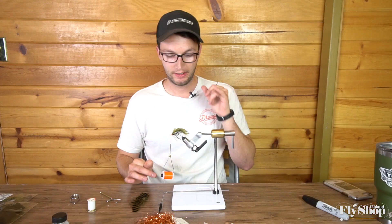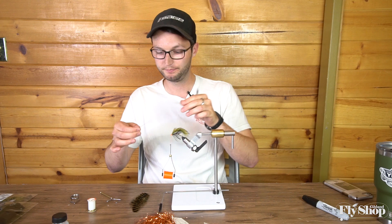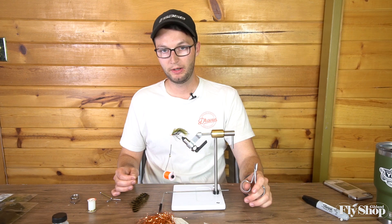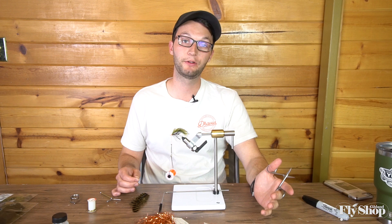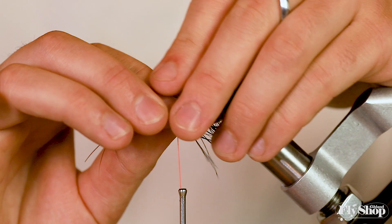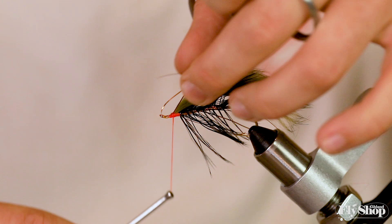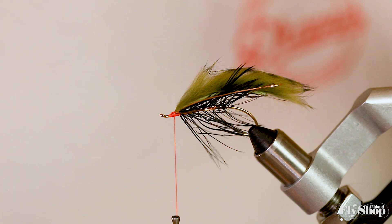Those couple strands of copper flashabou from the beginning of the fly will come in here. I'm not a big flash person — I like accents of flash to catch light. I don't think flash is super important in low light; I think it blends into its surroundings. But I do like a couple pieces when the sun's peeking through, just to be a catch light as the fly comes through the current. I do well with just a couple strips of flash through my flies.